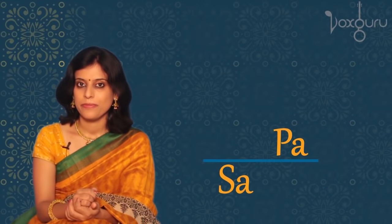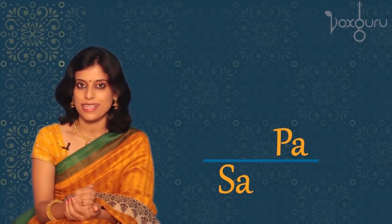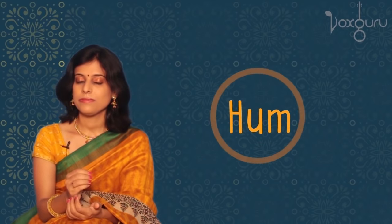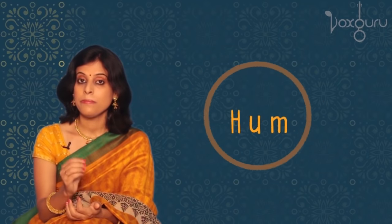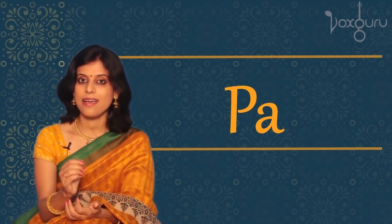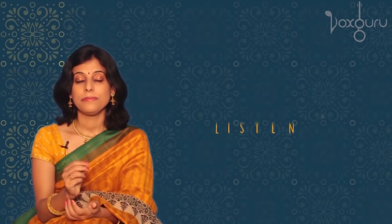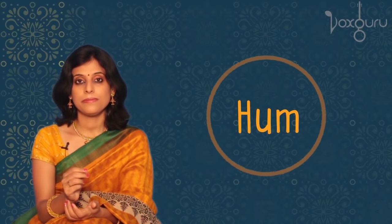The next Swara is Pa. Pa has a higher position than Sa. Let's listen to it. [Pa.] Once again. [Pa.]